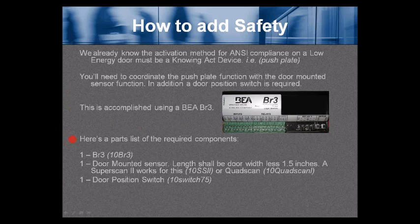Here's a parts list of the required components. A BR3. One door-mounted sensor — the length shall be the door width less one and a half inches; a Super Scan 2 works, part number 10-SS11 or 10-SS2, or a Quad Scan, part number 10-QuadScan-1. One door position switch, part number 10-Switch-75. These three components work together to add safety for a low energy door.